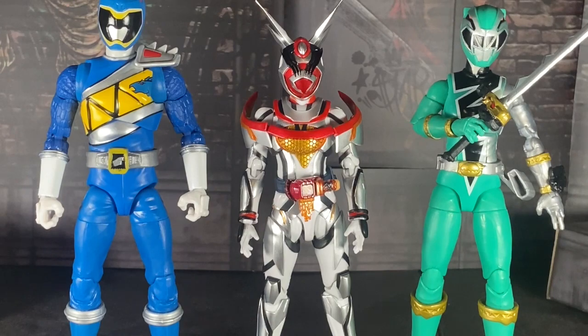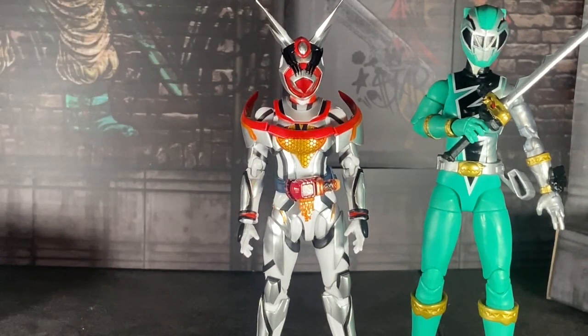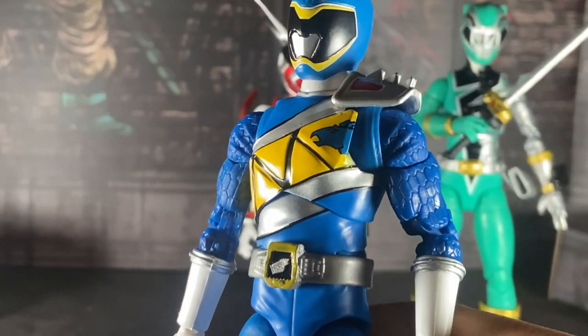I do want to take more pictures of her. I'll also be uploading reviews for more Lightning Collection figures — expect that to happen.